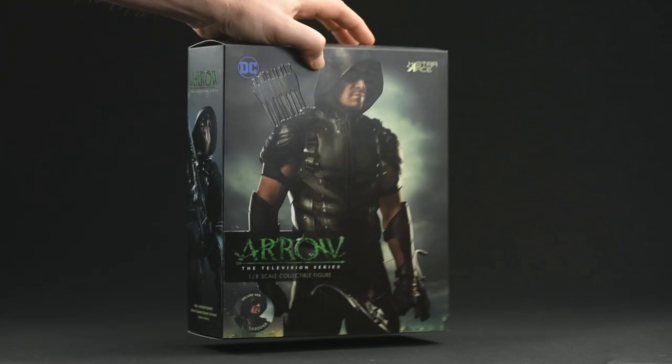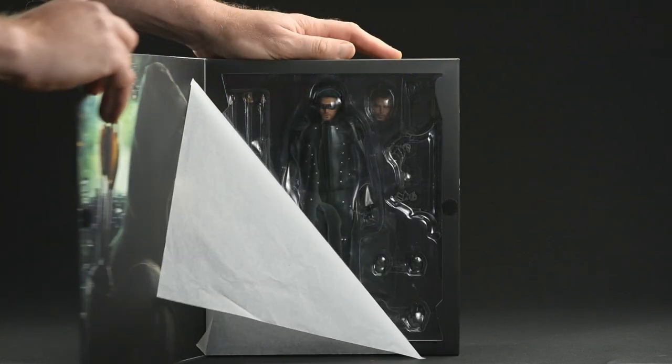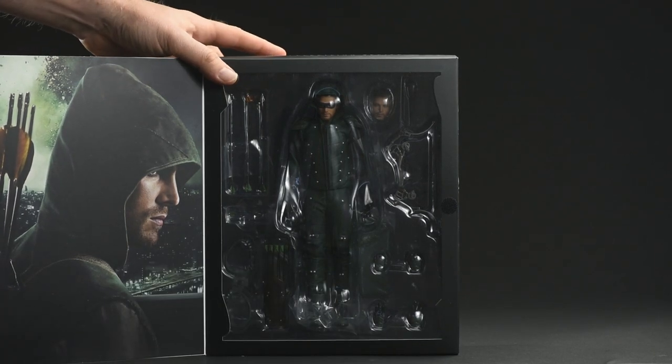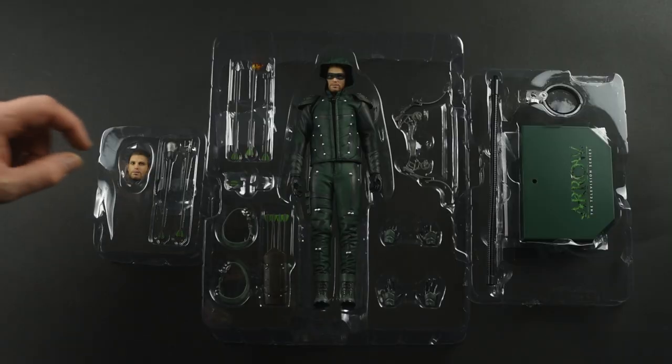I'll say this for the marketing department at the CW — they really do amp up the drama of these shows, frequently more so than the shows do themselves. But getting into the guts of the packaging, you can open it up and there's some more great photography there, as well as a peek at the figure and its accessories. Speaking of which, let's take a look.